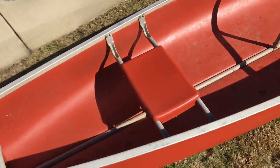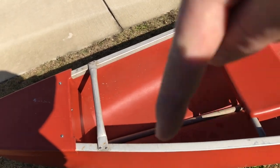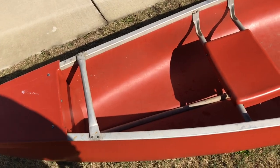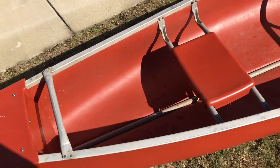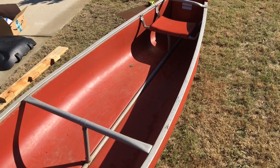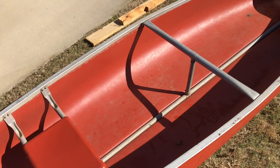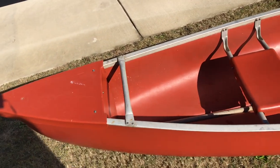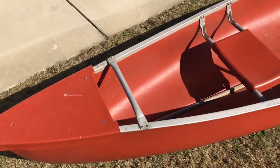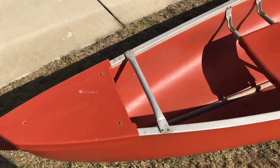What I'm going to do is redo the seat placement, make some removable rod holders, add some sort of shelving storage in the middle, and at the back I'll add probably a power pole and some sort of trolling motor. But the very first thing I needed to accomplish was getting my fishing rods off the floor.